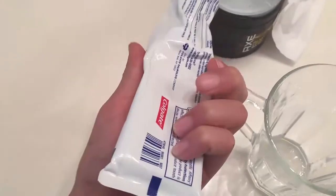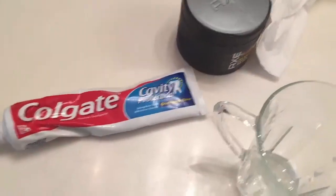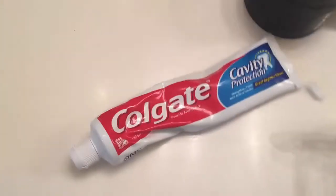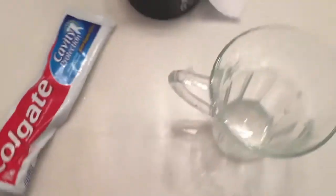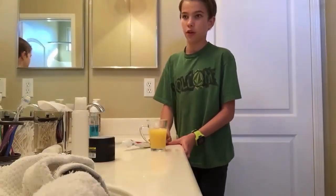Hey guys, so today I'm going to be doing a special kind of video. It's a challenge video and I haven't done any challenge videos before, but this is special because I reached a little over 1,000 views on my YouTube channel. So as a thanks, I'm going to do a challenge with Colgate toothpaste mixed with orange juice. Lafayette here and today I'm doing a little challenge thanks to 1,000 views on all my YouTube videos.